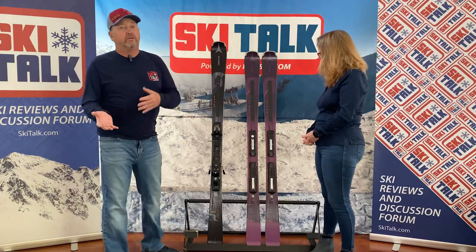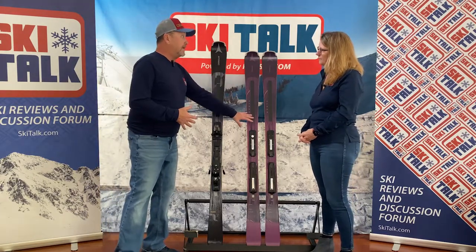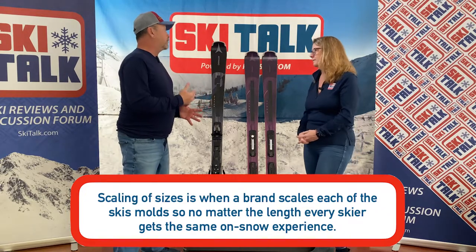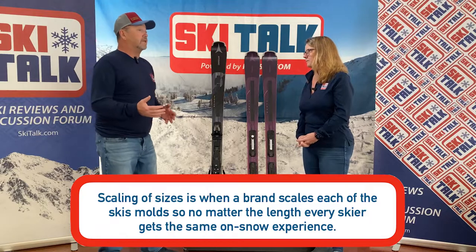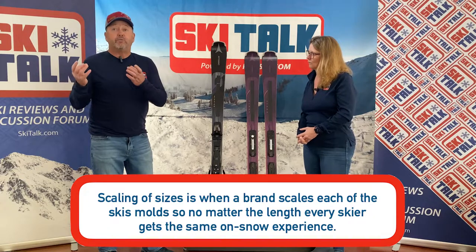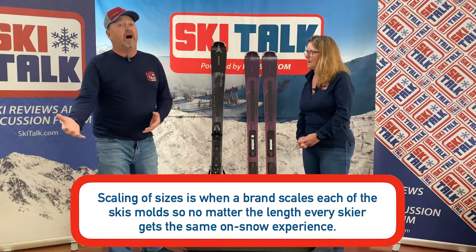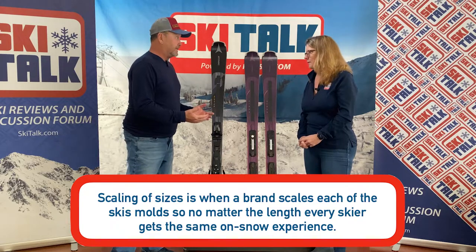Coming from the old race heritage — race on Sunday, sell on Monday — we have some of that technology here. I love the idea of scaled sizing, and that's something Atomic has been a proponent of for years. So with the dimensions in the 166, when we come down to the shorter lengths, we've got a different width in the tip, the waist, and the tail. So whether a woman is 5'1", 5'8", or 5'10", they're going to get the same experience with that ski on the snow.